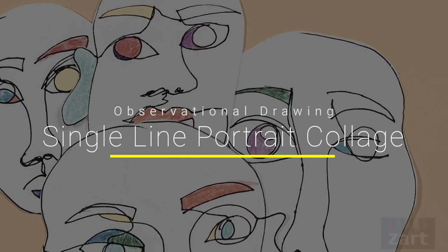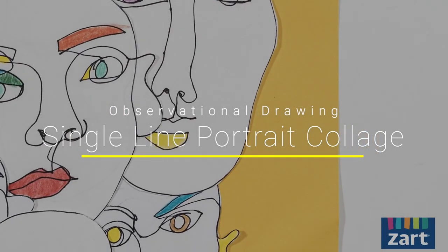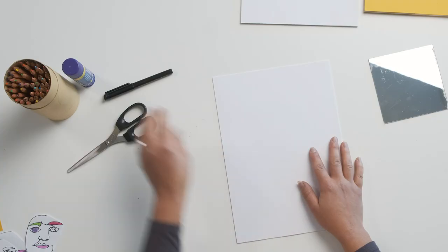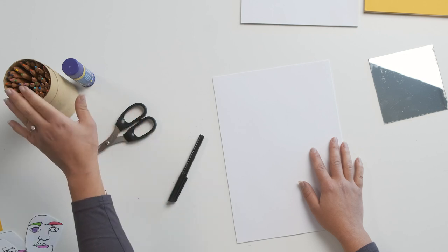Hi everyone, Talia from Zartart, and today we're going to be creating a single line portrait collage. For our single line portraits, all we're going to need is some cartridge paper, a black marker, scissors, glue, and some coloured pencils as well.